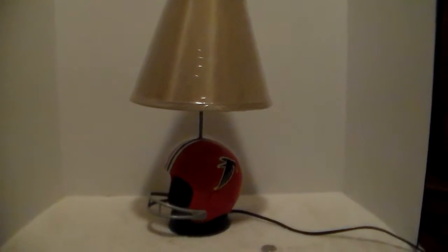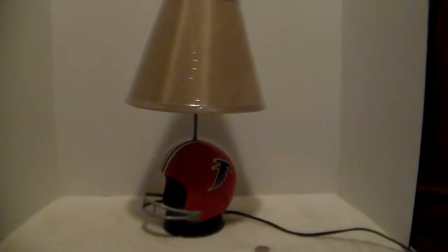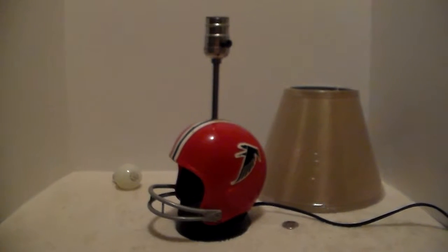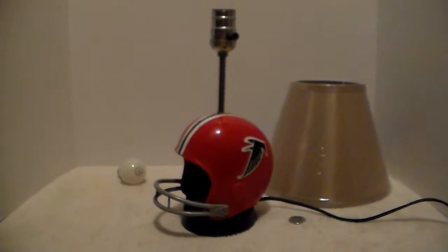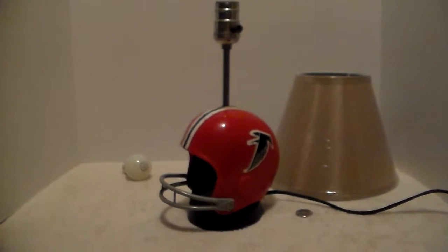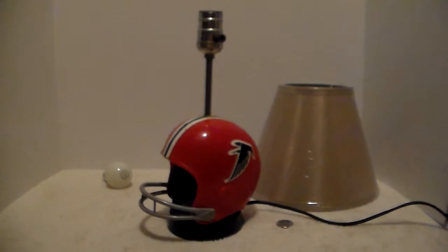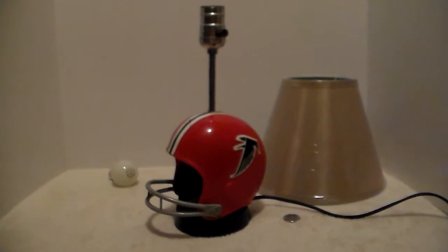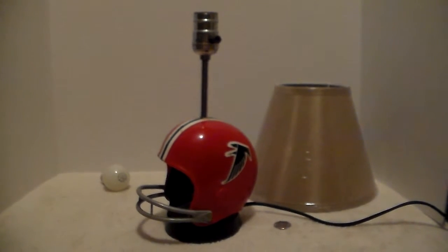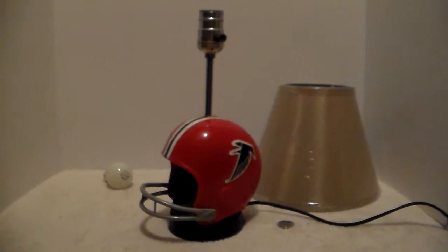I don't know if it's supposed to have a football motif on it or what color it was, but this one works for now until I can figure it out. Just like the clock radio, I got this lamp years later at the same flea market — a different person — and I had to pay five dollars for it.